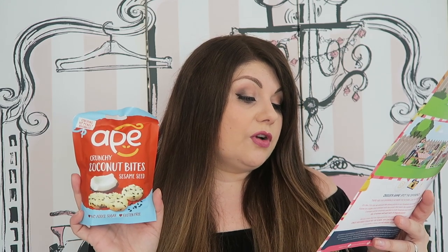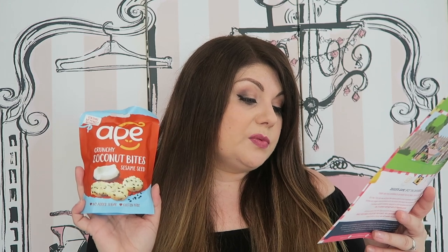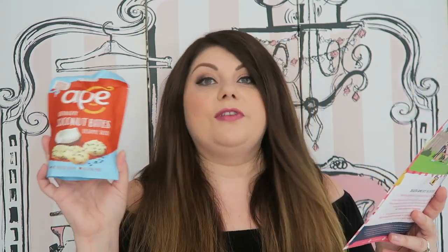Next up we have an item from Ape Snacks — Crunchy Coconut Bites, sesame seed flavour, normally £1.49. The description says the clever combination of coconut and natural additions like cocoa and super seeds makes these bites delicious and totally unique — baked to perfection with a satisfying crunch, perfect to fuel your day. Available at Sainsbury's, Tesco, Ocado and Whole Foods Market. They look a bit like the middle of a Bounty bar but hard — I'm interested to try them.